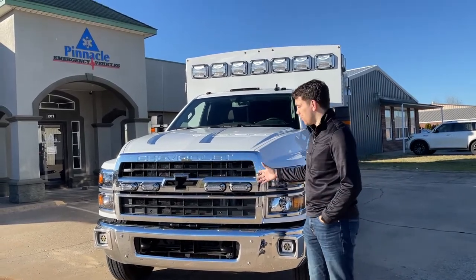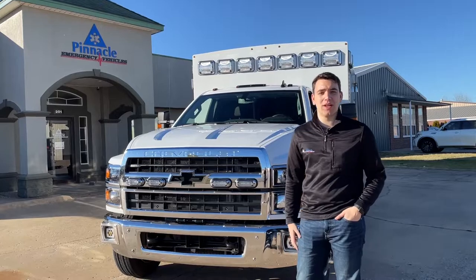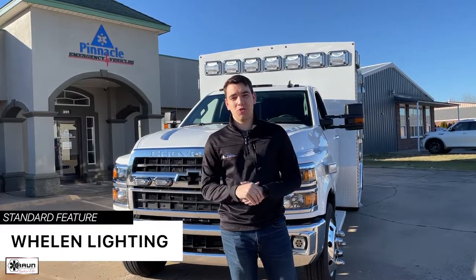As we start this walk around, let's begin at the front grille. Here you'll see that Braun included four Wieland 500 Series Super LEDs. This is a great time to mention that all the exterior lighting — your warning and scene lights — are going to be from Wieland as a standard when you choose Braun, so you know they're going to be highly durable and very visible.